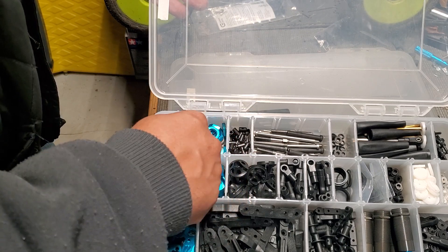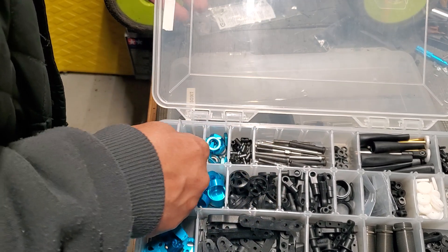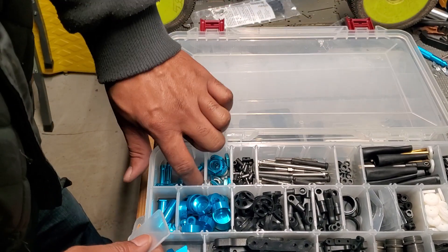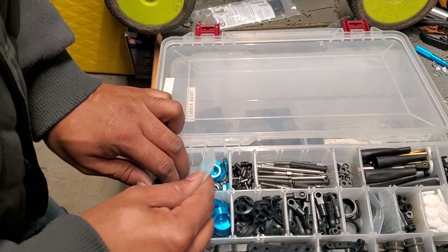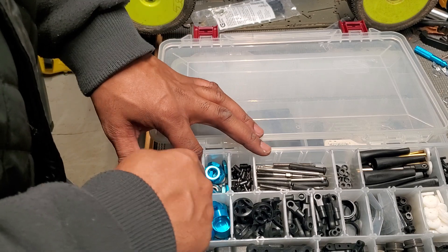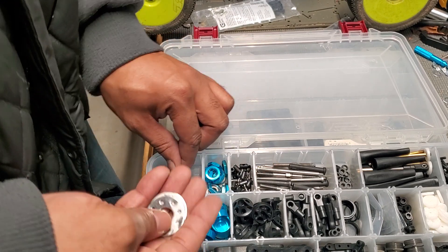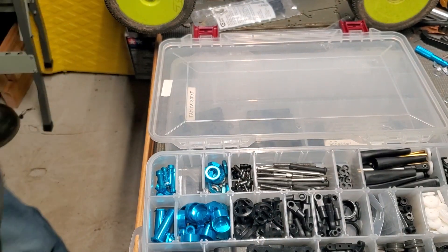I got them sliding everywhere, man. Gotta keep these parts separated — I'm slipping right now. This is what they're gonna run into. These parts are gonna catch you slipping. Let's just stack up — but look at that!